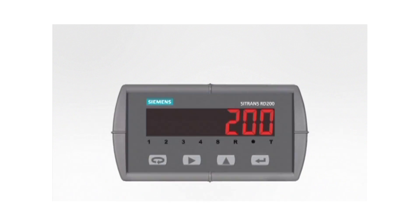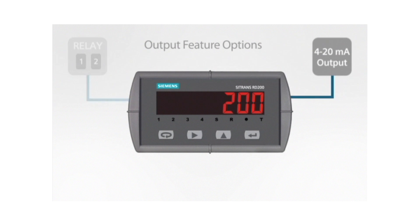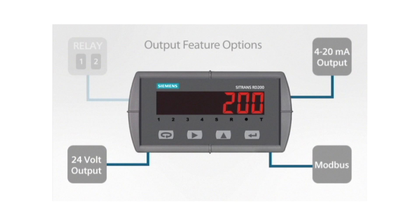The RD200 can be more than just a display. Relays or 4 to 20 milliamp output options, a 24 volt DC supply option to power transmitters, and Modbus communication standard make this meter capable of being the heart of your local display and control system.